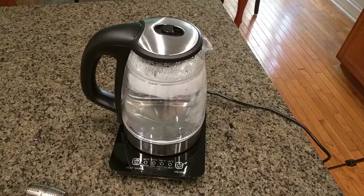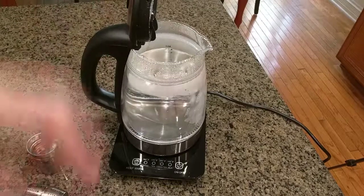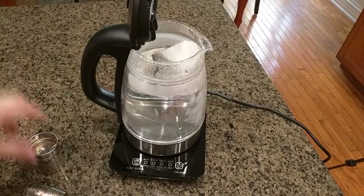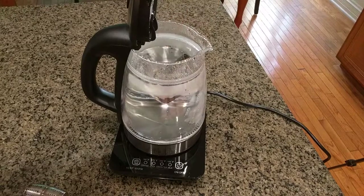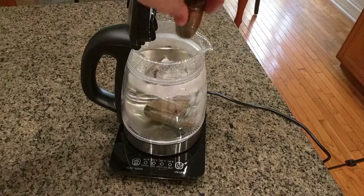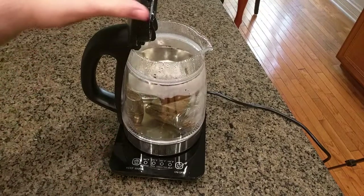I'm going to take advantage of this hot water and put some tea bags in here. I like a blend of different teas — this is a black tea, two different types of green tea, and this is black gunpowder tea right here. I'll throw that right in there and close this up.